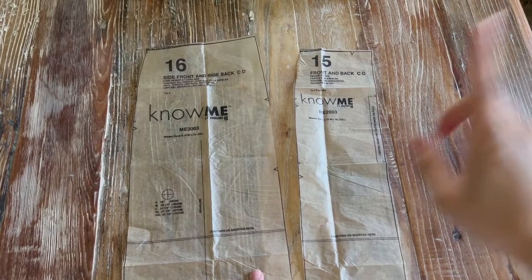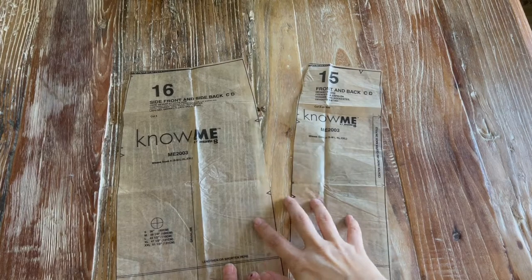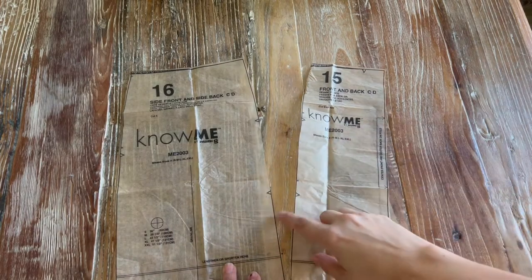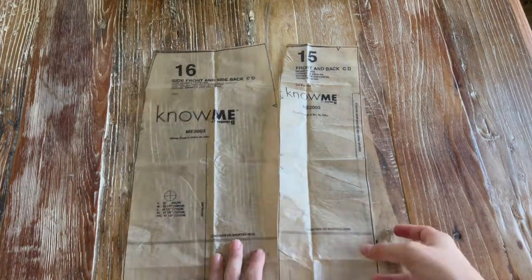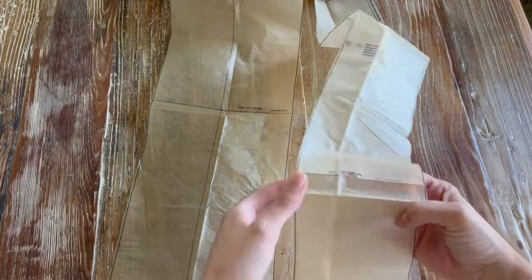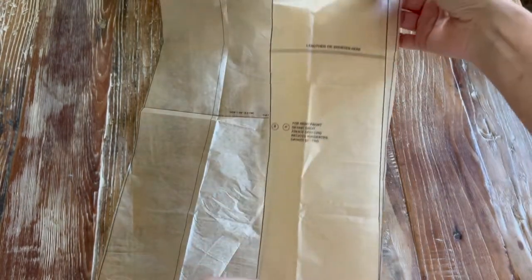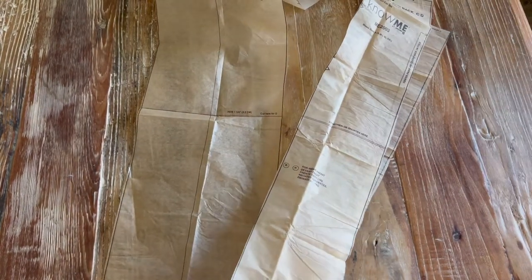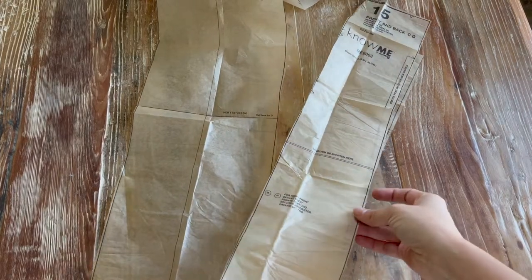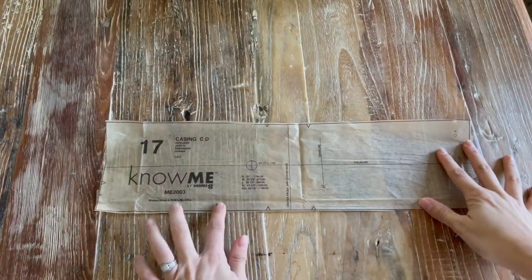For the skirt we'll need pieces fifteen and sixteen. Since this pattern has view C and D — the short and longer version — I like to cut out the longer version and then fold at the line that says cut here for view D, so that I have the option to go back later. We'll also need piece seventeen, which is the casing for the elastic waistband.